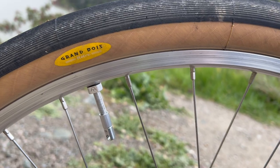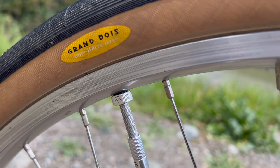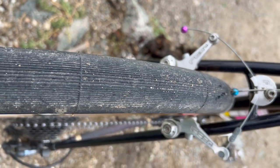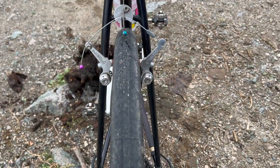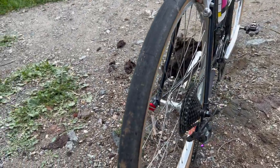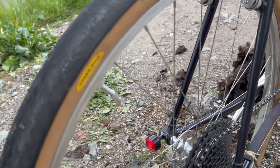For the tires I currently have the Panaracer Grand Bois Hetre, which are 42mm in width, set up tubeless. I've had 48mm on there before, and I've had the Ultradynamico Rose Cava Mullet setup on there for LA Invitational, which felt really good — but I'm really liking these Grand Bois. They roll fast on tarmac, grippy enough for light gravel, and that's pretty much exactly what I use this bike for.